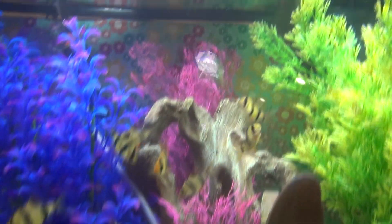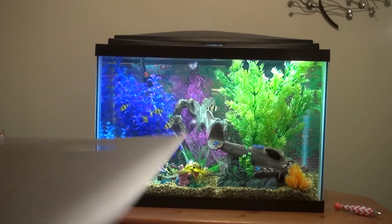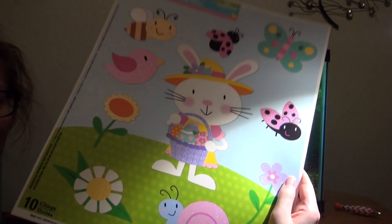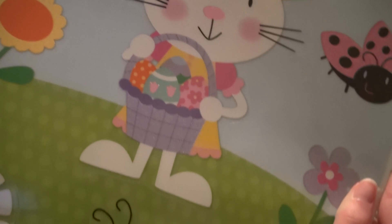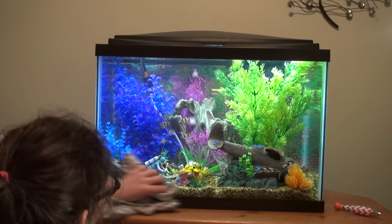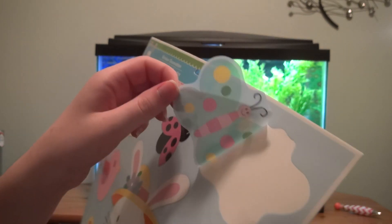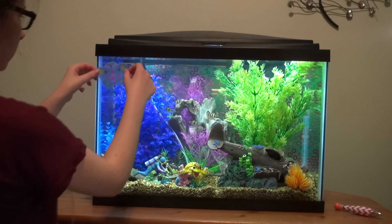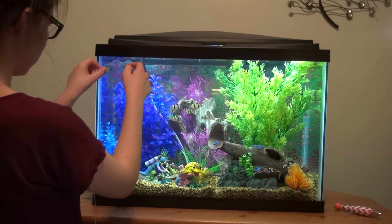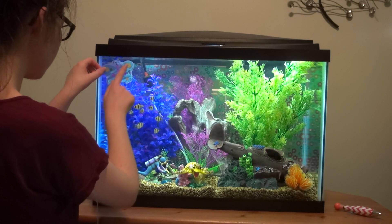Once you're done taping, that's your background — you can stop there if you want. But I wanted to go further and add window clings. I got a couple sheets of Easter-themed window clings from the Dollar Tree and stuck them onto my tank — they go on the same way you'd apply them to a window. The instructions say to wipe down the surface of the glass, leave it damp, then stick the clings on and smooth out the bubbles. Smoothing bubbles is harder than it looks, but by the next day they're usually gone.